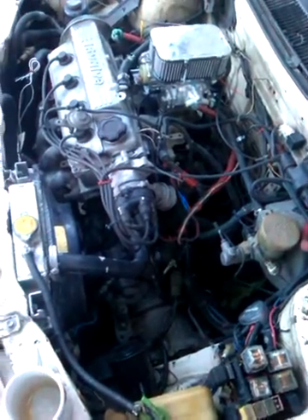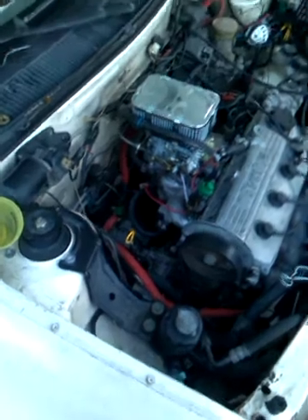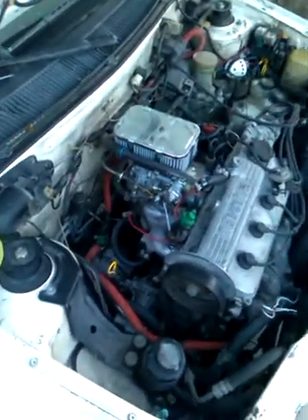By far, this was the best replacement ever. So Weber guys, this carburetor can also be installed on a Suzuki Swift. With a little bit of work, it is possible, and you just have to use the same kit that uses the Toyota tail cell.